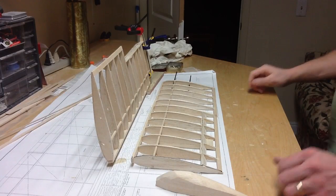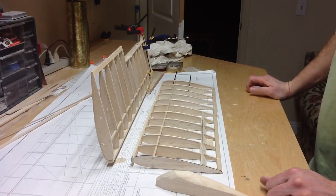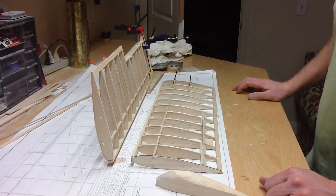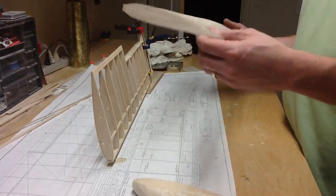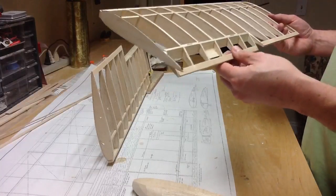I want to get you up to speed on the Space Walker build. Here's the wing assembly. I'm gluing on one of the tips over here, and I'll get to that in a minute on exactly how I did it. But just to get you up to speed, I put a little bit of glue on these ailerons just to see how they're going to work.